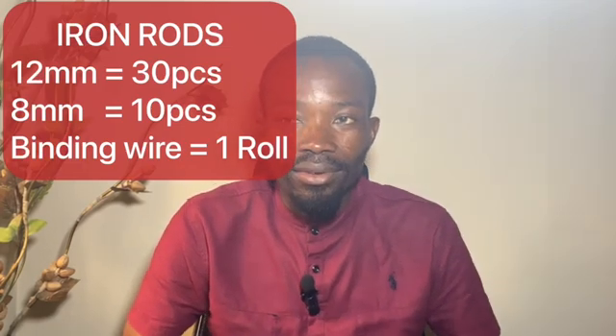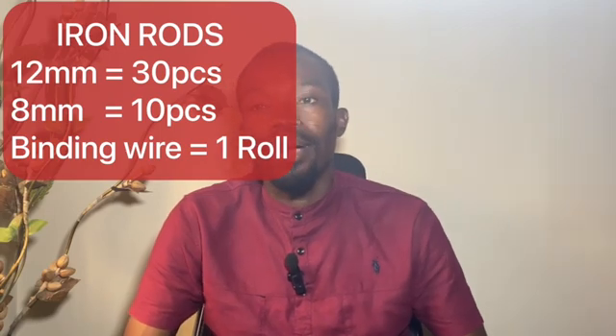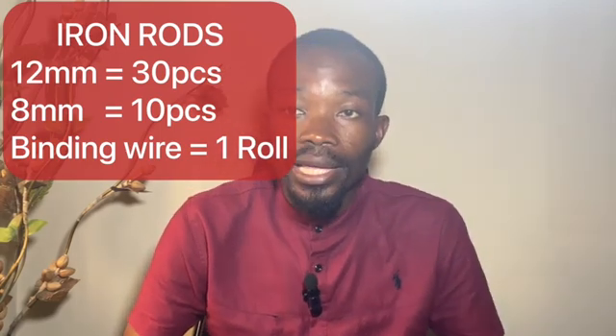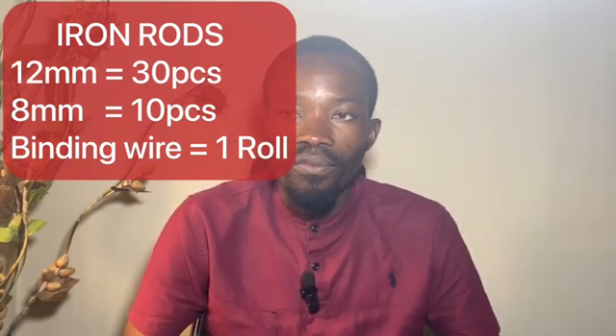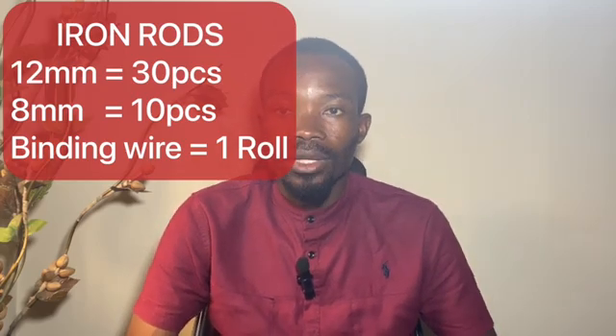For iron rods, for your starter columns and mat in foundation, you need pieces of 12mm bar. For your rings you need 10 pieces of 8mm bar, and you also need one roll of binding wire to tie your rings and the bars together.